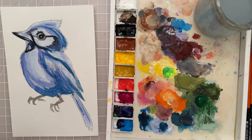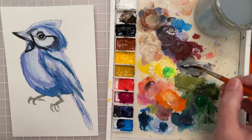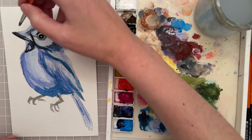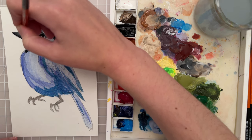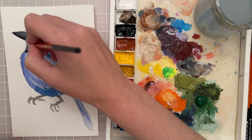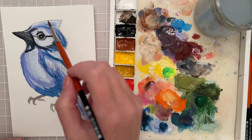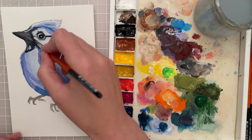Let's put a lighter value — kind of mix up a gray shade for that other part of the beak. The top is kind of lighter, just getting the top of that beak. We can put highlights in afterwards; this part is black as well. So I think we have all of the dark areas kind of mapped out.